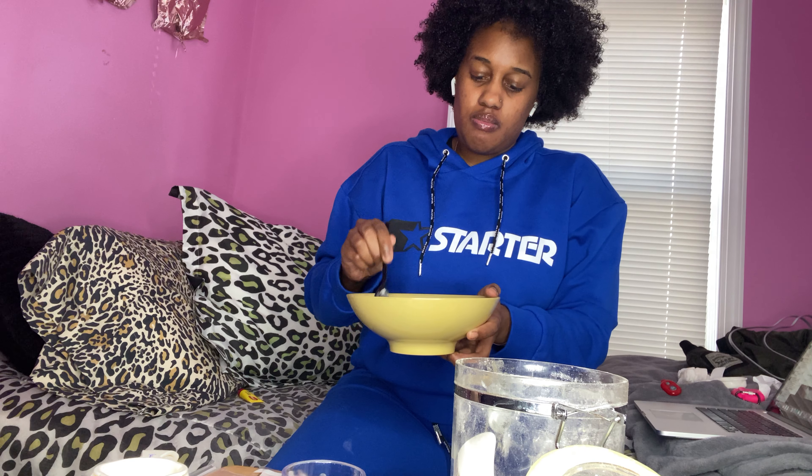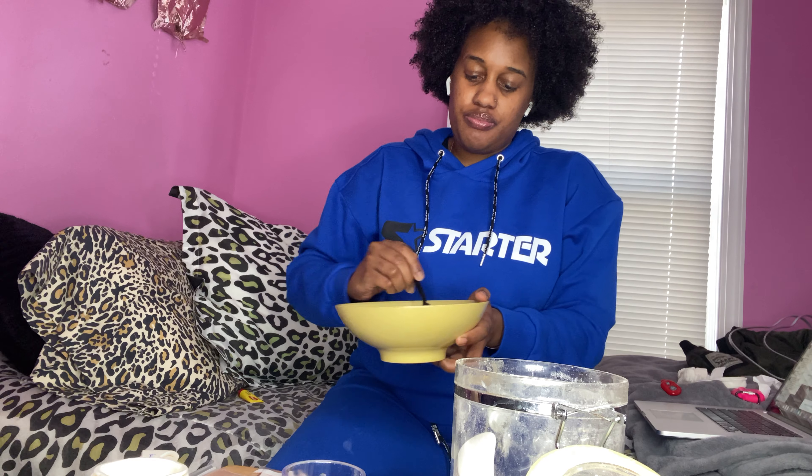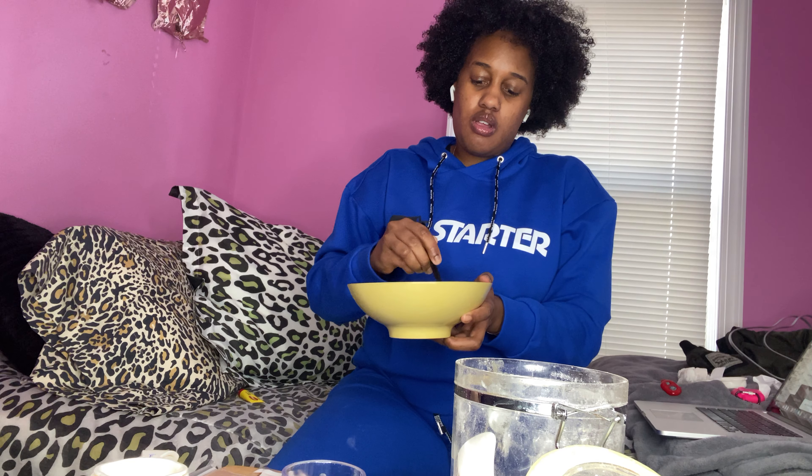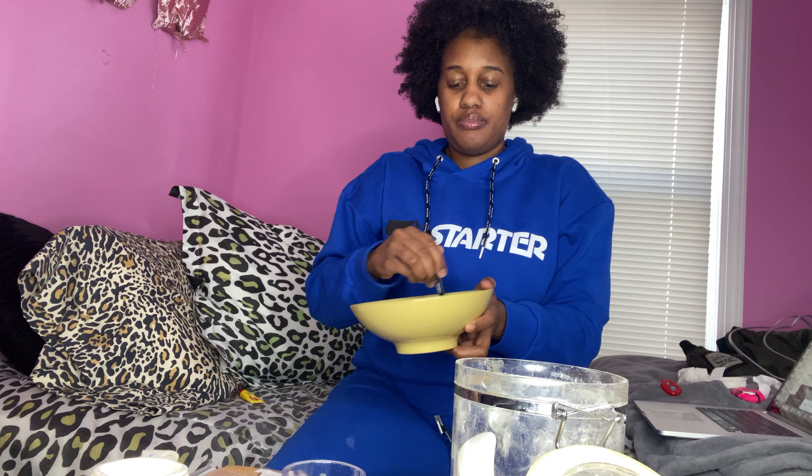When you mix it, it should look like this, and you can add some more water. Mix it until it gets smooth, and you're able to keep mixing. If you look like this...